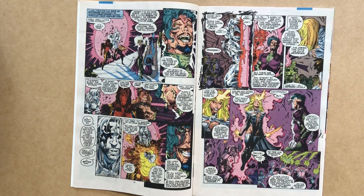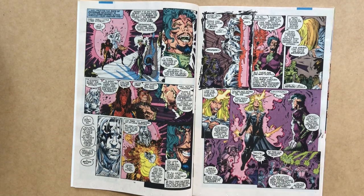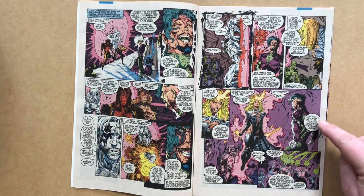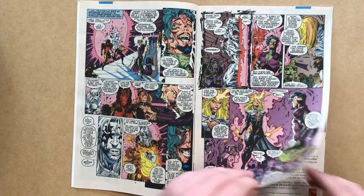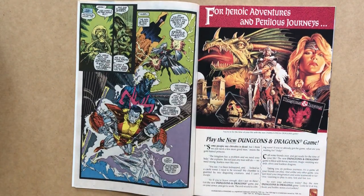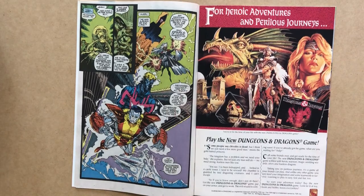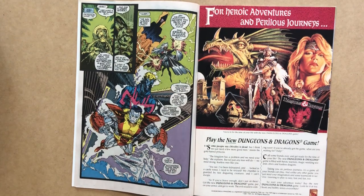Jean, in Emma Frost's body, makes her move — attacking Fitzroy's mercenaries psychically while also using telekinetic powers, which shocks Fitzroy: 'Frost, you can't do that. You're nothing more than a telepath.' Meanwhile, Professor X senses Jean is under attack and urges the X-Men to hasten. They drop out of the Blackbird with a plan worked out for their attack on the Sentinels and Fitzroy.